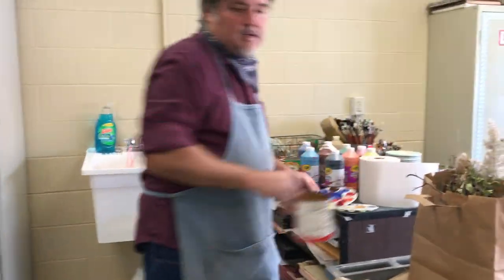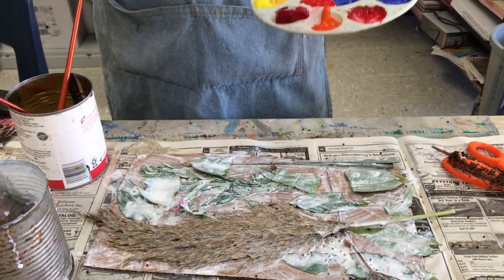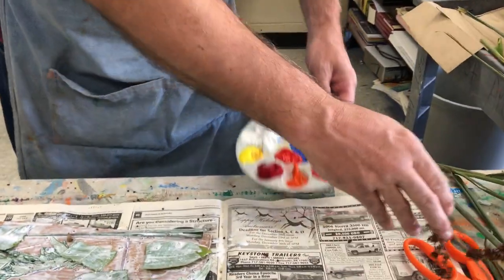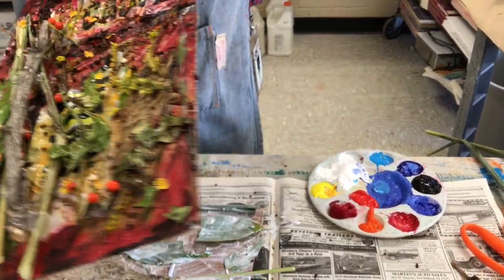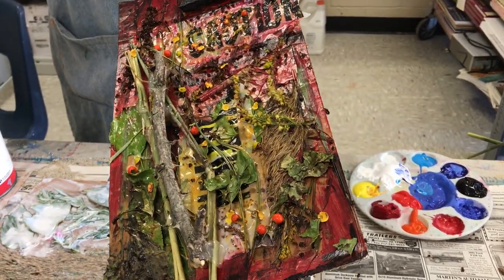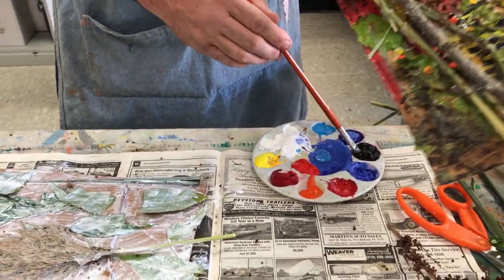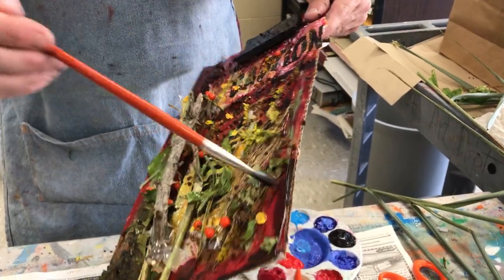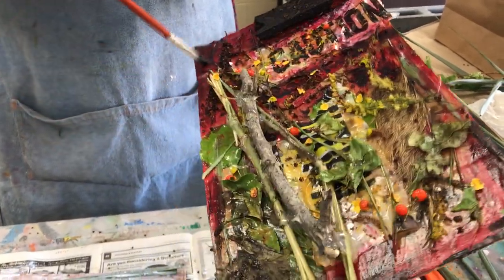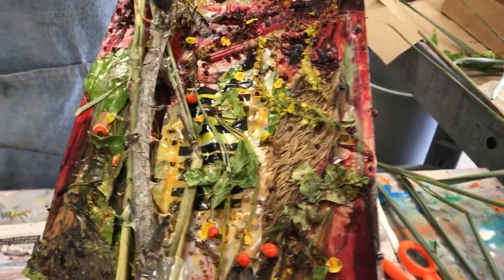Let me show you how you could go at it with paint. If you're lucky to have some paint at home, you can get acrylic paints pretty cheap at Michael's, Hobby Lobby, or Amazon — for about $10 you can get a full set. All you've got to do is take some paint, create some shadows, put some blackness in there, and start painting on your collage. You can paint on the branch a little bit — why not?